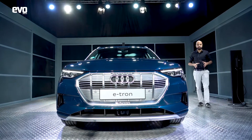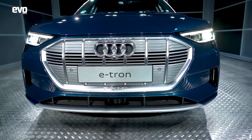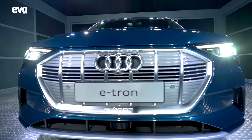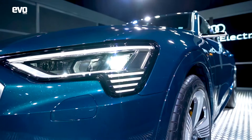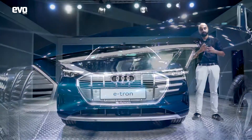Looking at the front of the e-tron, it is very distinctly Audi — you've got the octagonal grille at the front with vertical slats, but you can tell it's an electric car because it's got a platinum grey finish to the grille. The headlamps are also a huge differentiating factor for Audi; their signatures are how they tell their model lines apart, and for the e-tron you've got four slats under the headlamp — again a first for Audi.